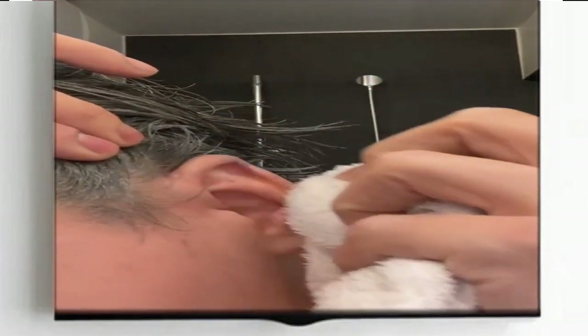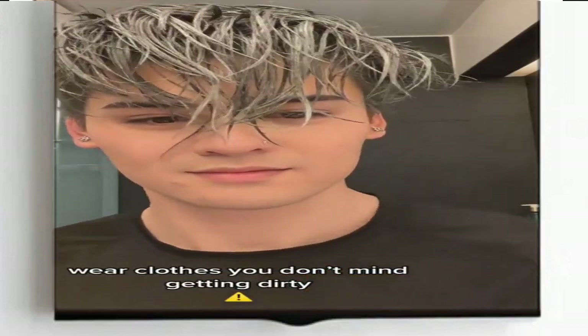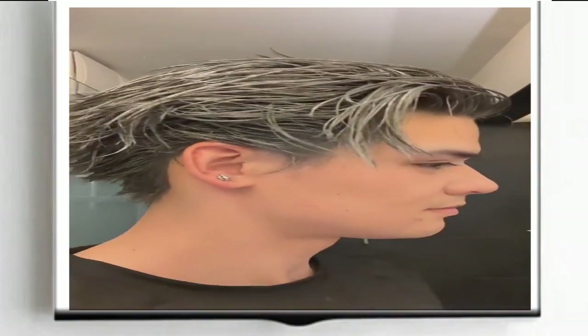Use a comb or brush to distribute the wax throughout your hair and create your desired style. Allow the wax to dry completely — this usually takes a few minutes, but can vary depending on the brand of wax you're using.